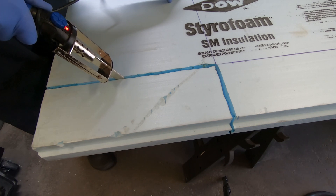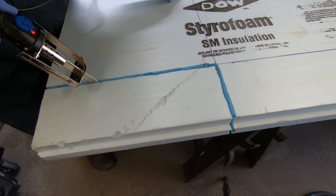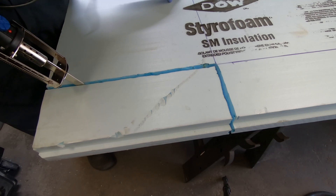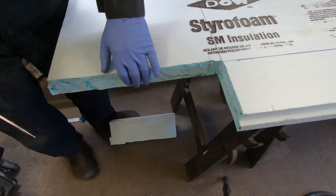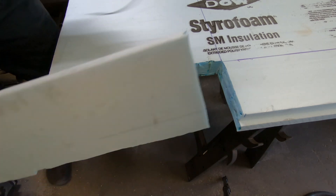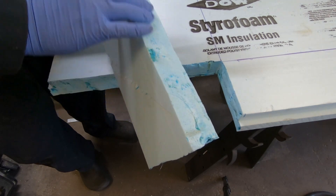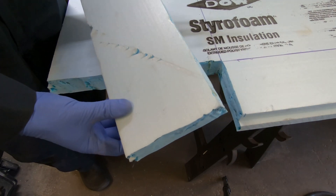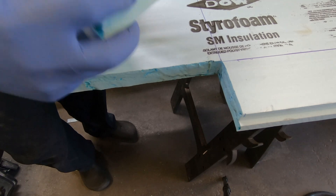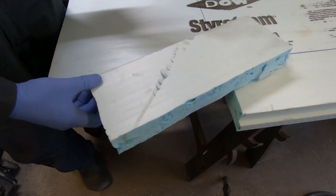I can see why heated wire would probably work better. This definitely works but it's quite thick, so I'm going to melt quite a bit of styrofoam. There's a bit of product loss just from the thickness, and a bit of noxious fumes, but it does work.